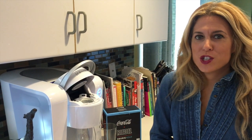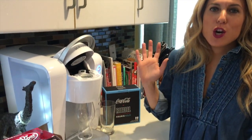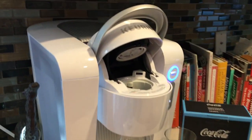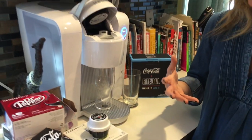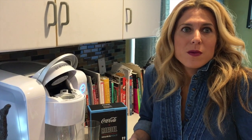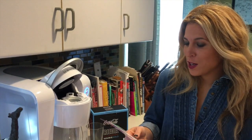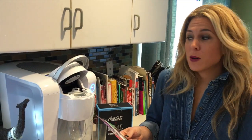Hey everyone, it's Audrey here from Mom Generations. I'm excited to show you guys the Keurig Cold. My husband and I are big coffee drinkers — we have the Keurig for coffee — but we're also cold beverage drinkers. My husband was really excited when this arrived in the mail. It's mind-boggling that you can actually brew Coke or Dr. Pepper right at home.